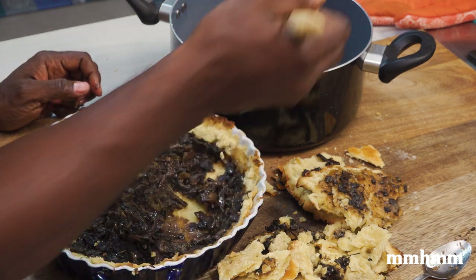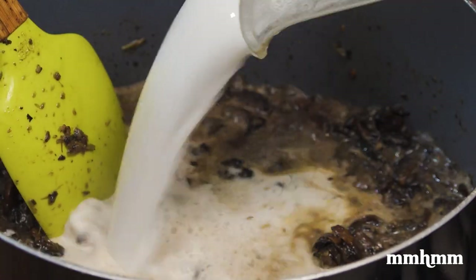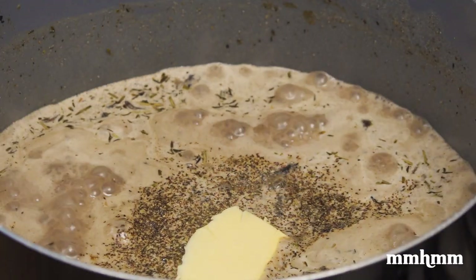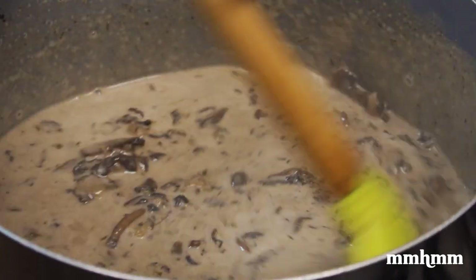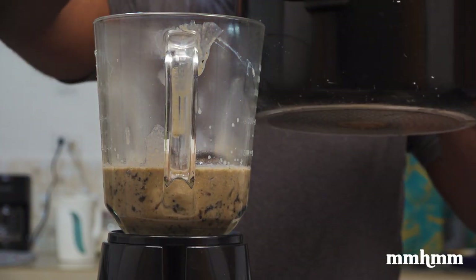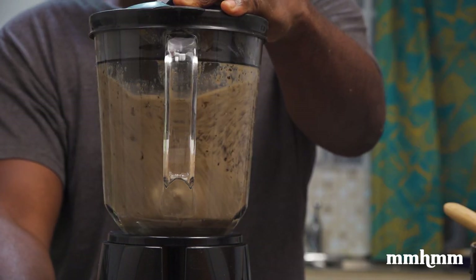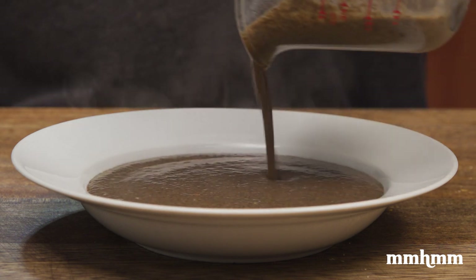I took a few minutes to think about what I could do to salvage it and decided to throw out the pie crust but keep the filling and make a mushroom soup. I added the mushroom filling to a pot, went in with two cups of coconut milk, then added some butter, more herbs and seasoning, and cooked that for a while. Then I pureed it in the blender — and boom, I had some tasty, earthy mushroom soup for dinner.